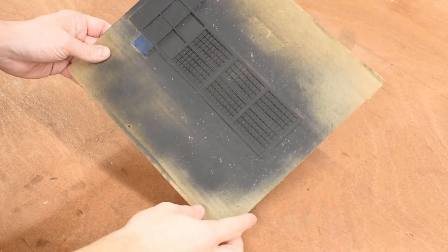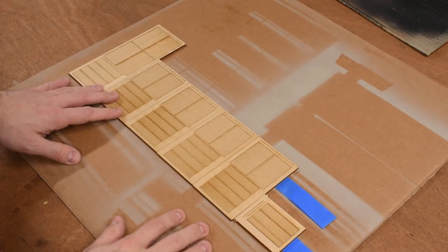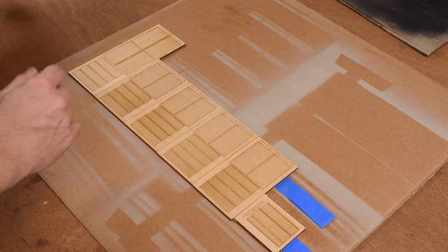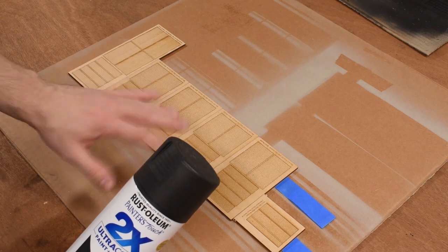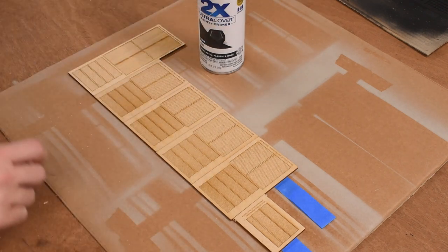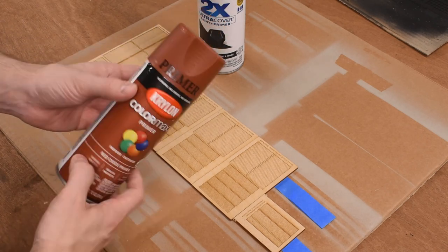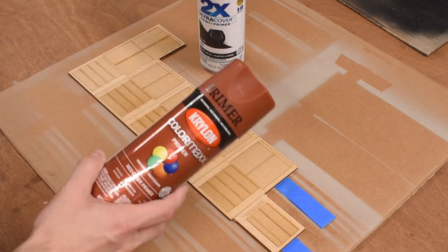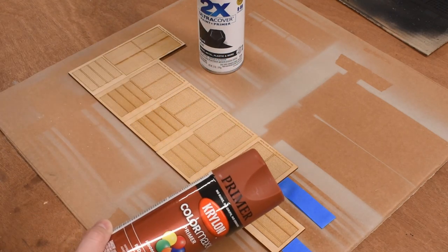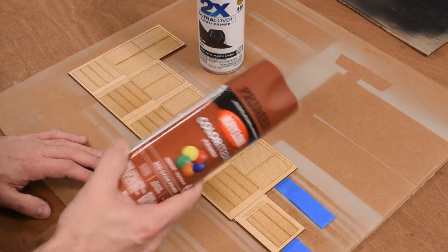The window frames have been hit with black paint — pretty easy. Next I'm painting the brick inserts using a few different colors. First I lay down some flat black to give subtle shadows to the undertones. Then I hit everything with Red Oxide Primer by Krylon — a nice flat brick-red that will be the main color. In areas with the dark shadow color I'll go a bit lighter to let some of it show through.